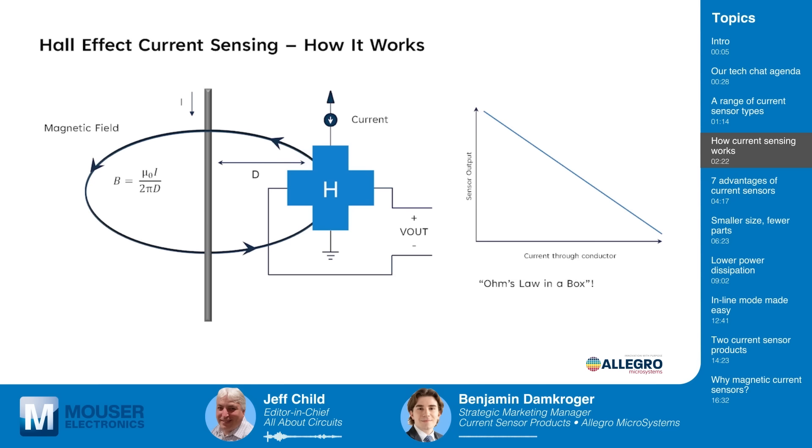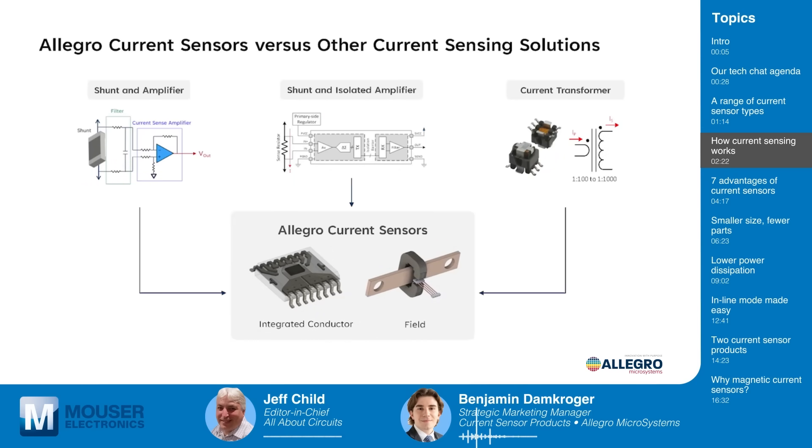Could you briefly sum up how Allegro's current sensors are different from other current sensors available? Current sensing can be done with several different technologies and topologies, ranging from shunt resistors and amplifiers, shunt resistors and isolated amplifiers for high voltage applications, or current transformers for high bandwidth and isolated applications. The Allegro magnetic current sensors integrate all of the capabilities of those sensors into a single integrated circuit package, with either field or integrated conductor options, both using the same magnetic current sensing technology.